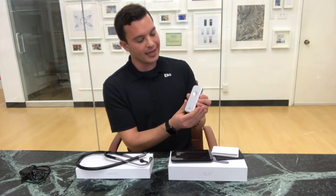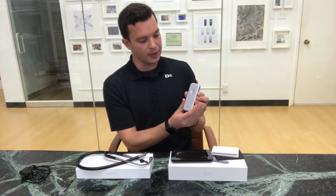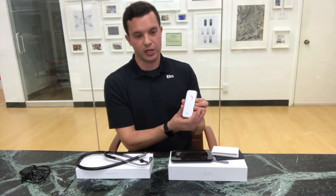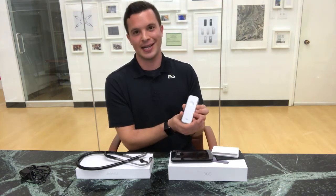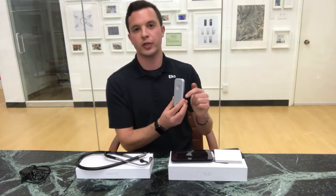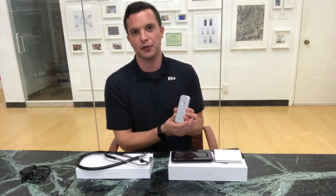The 12 o'clock is the diaphragm, which is the default mode. The three o'clock is the bell mode, the six o'clock is the mid-range, and the nine o'clock is the extended mode. Refer to your quick start guide to remind you of each one of these positions and the associated filters.